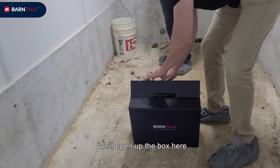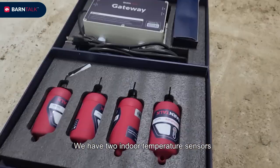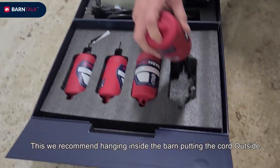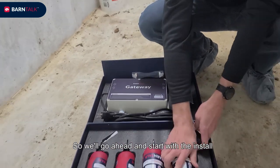I'm going to open up the box here. Everything you need comes in this box. We have two indoor temperature sensors, a humidity sensor, and an outdoor temperature sensor. We recommend hanging this inside the barn and putting the cord outside. So we'll go ahead and start with the install.